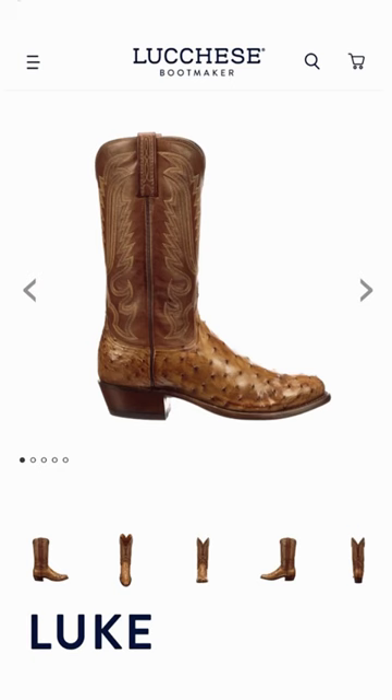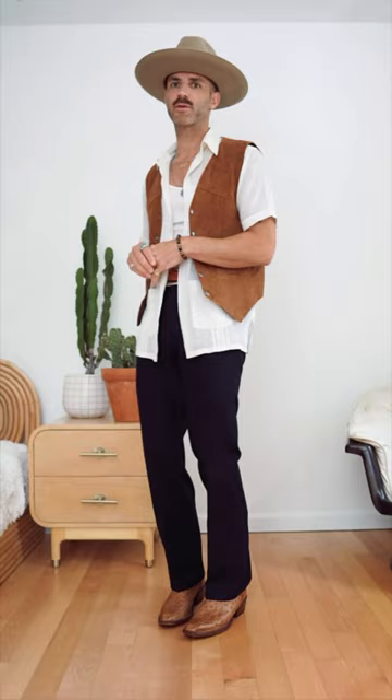I also paired it with my favorite cowboy boots — the Lucchese ostrich. I just love these boots, they're super rad. I feel like they have that mix between country and dressy. Let me know what you guys think of the new hat — I think it's super rad and I can't wait to get some more.